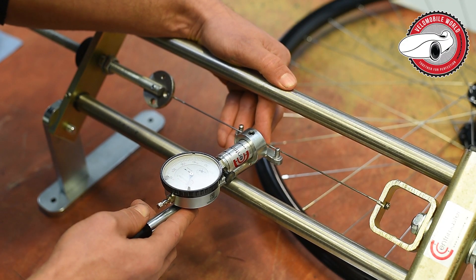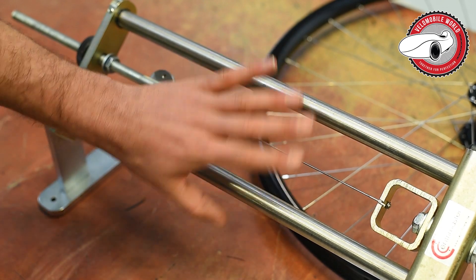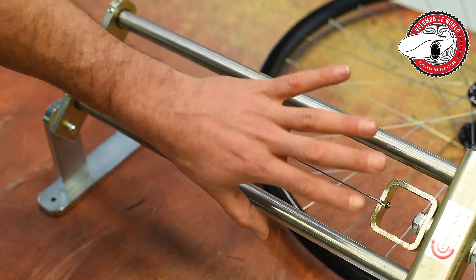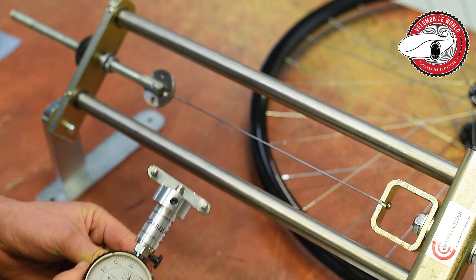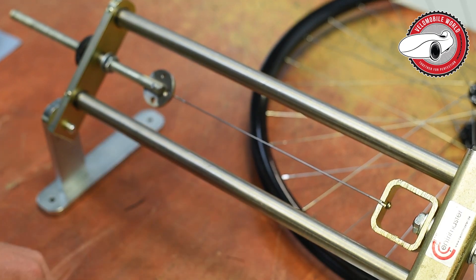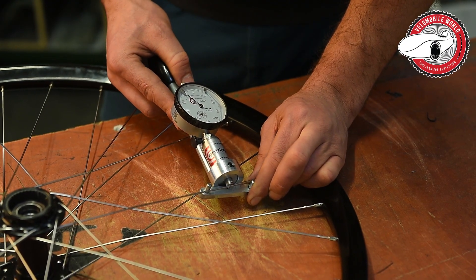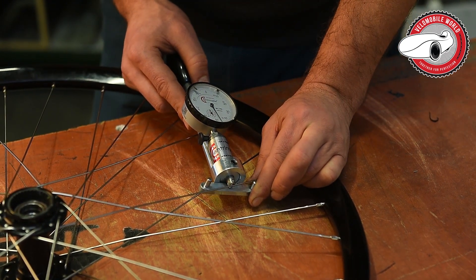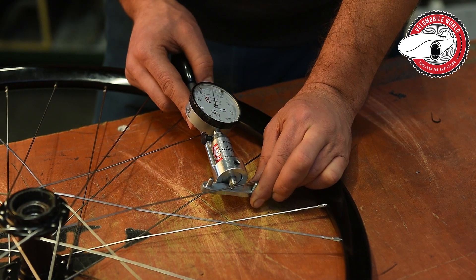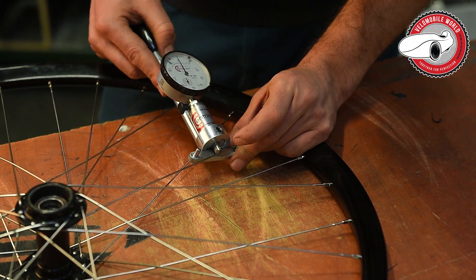We measure and get a reading of 2.92. We do this check once a month to verify our tool hasn't been decalibrated. Now we can also check some wheels — we measure the spoke tension and get 2.92, which corresponds to 1200 Newton.